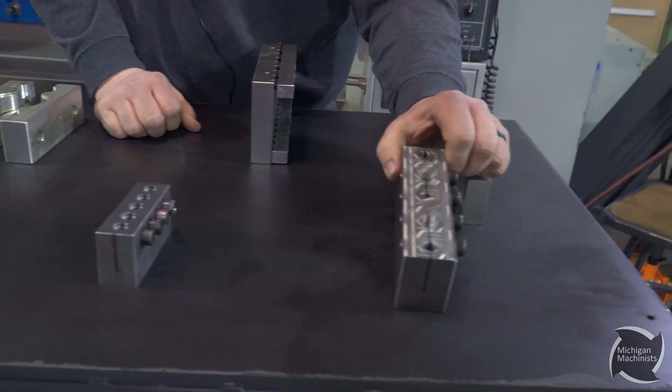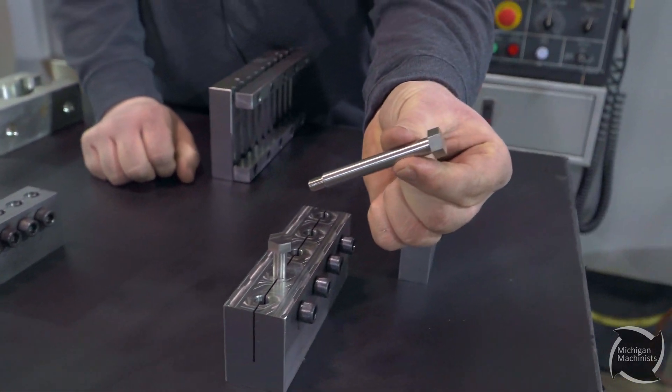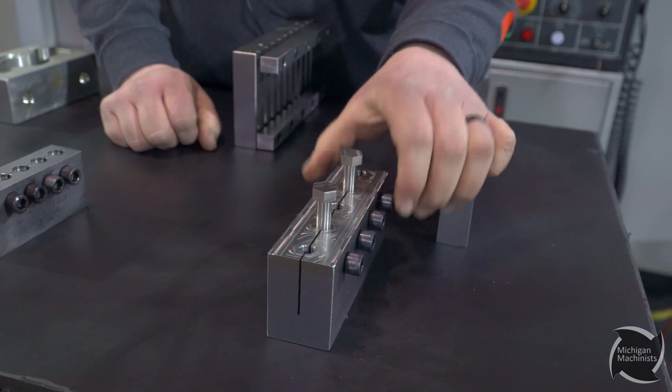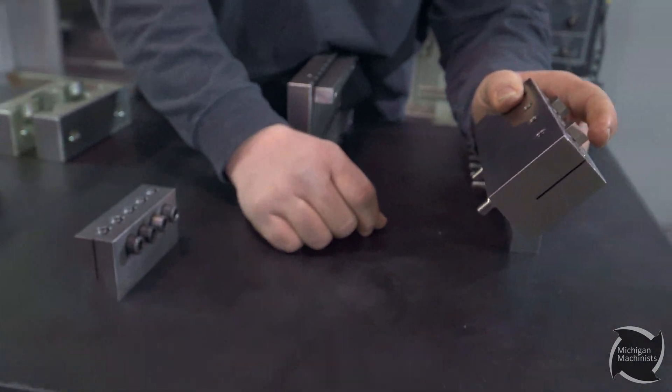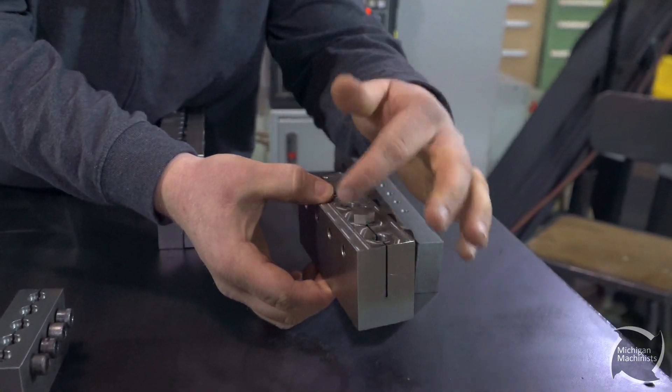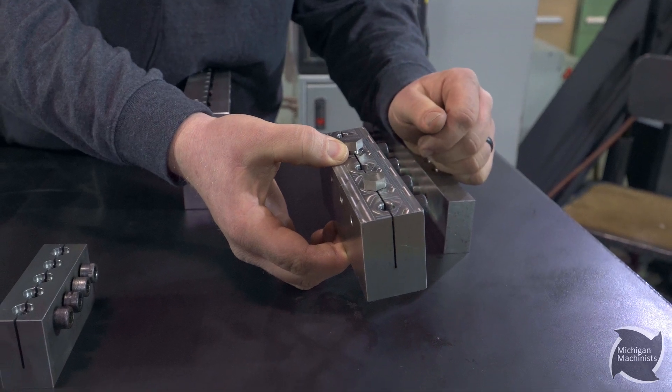Similar here, just a different part. We use this to make these parts here — just a threaded shoulder bolt kind of deal. You put them in there, obviously they stick down past the vise, no problem. You load up your parts, lock it down, and it's going to mill the hex and dust the top. So that's how you do five parts.